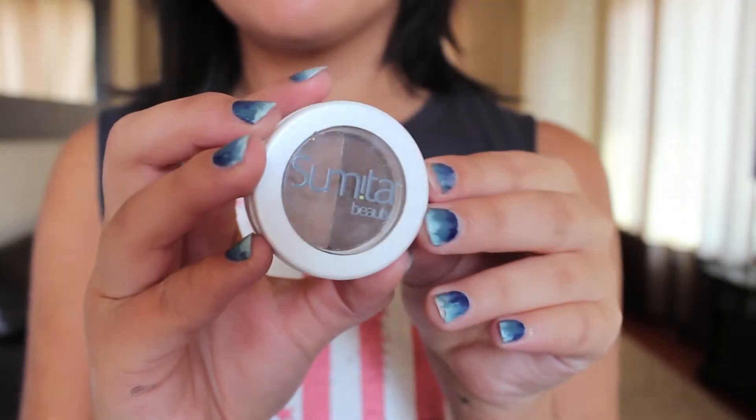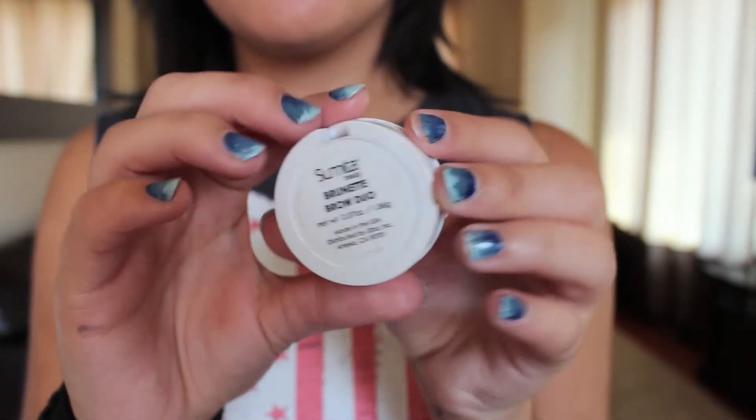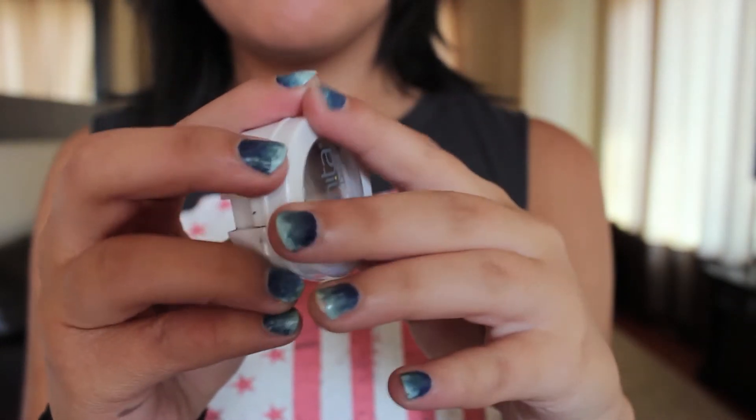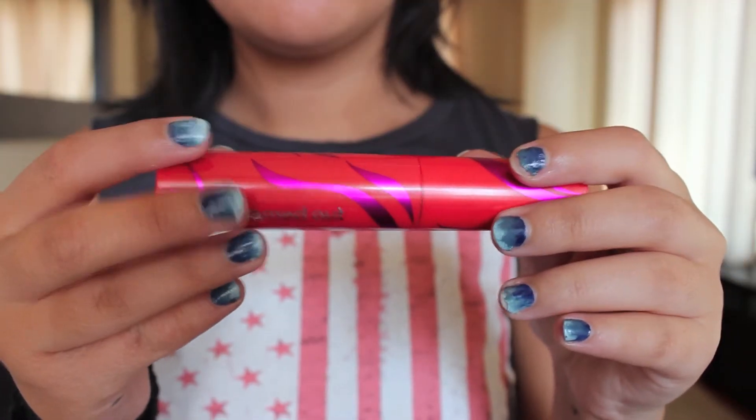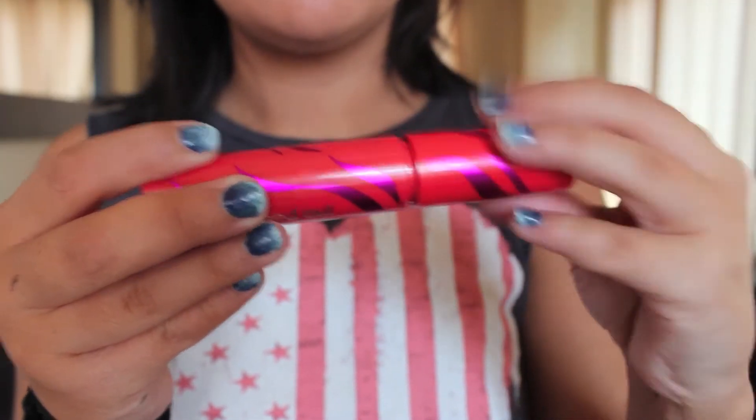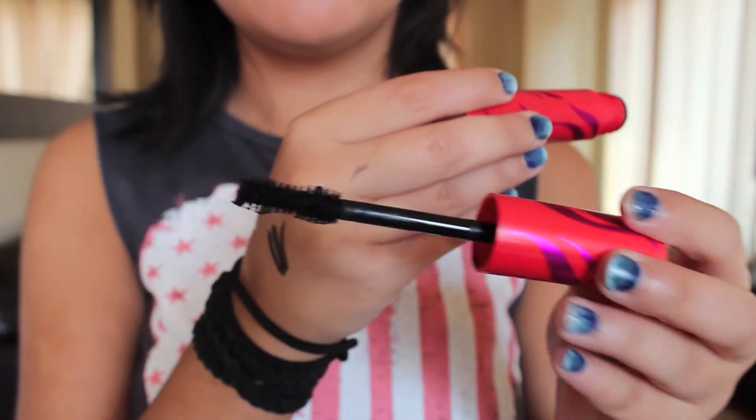Now I'm just filling in my eyebrows with the Sumida Brow Duo, as always, and I'm just going to fill them in like I usually do. To finish off the eyes, I'm using Cover Girl Flamed Out Mascara. I'm going to apply it very generously to the top and bottom lashes.